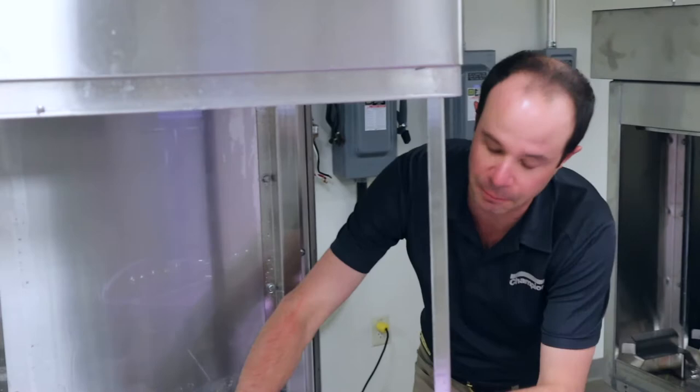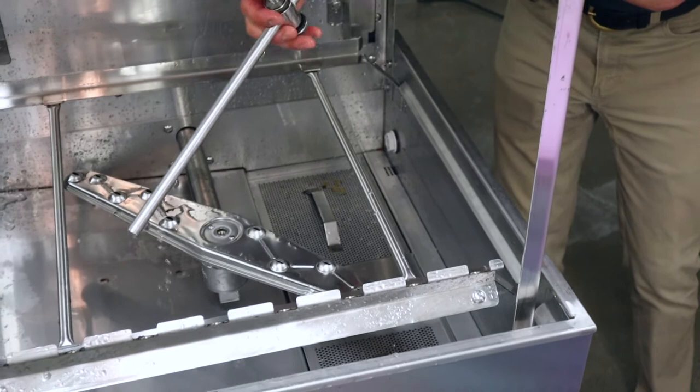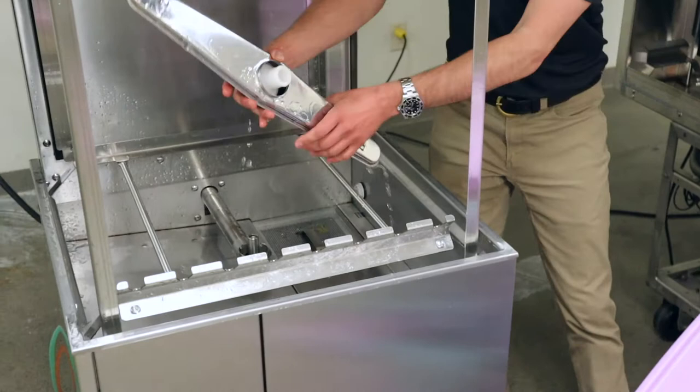We'll set that right here and we're going to repeat the same process for the lower wash and rinse arm. I'm just going to take this right here, loosen that up, and pour out any water — you can see I've got some in here. Give that a couple of shakes and set this off to the side.